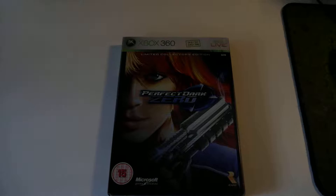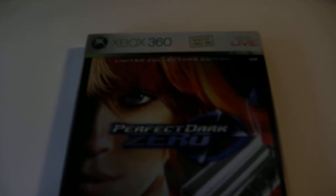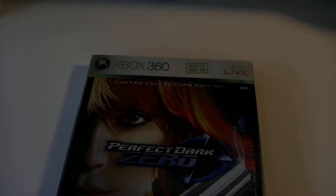Hello guys, welcome to a new video. Today I will unbox the Limited Collector's Edition from Perfect Dark Zero, an Xbox 360 exclusive game, as we can see here.